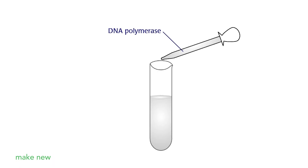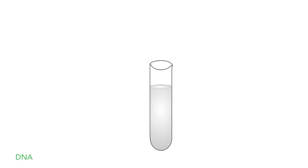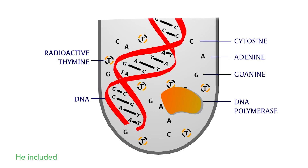Arthur Kornberg isolated the first enzyme, DNA polymerase 1, which can make new DNA strands. He first extracted DNA polymerase from E. coli and added it to a salt solution containing template DNA molecules and the four deoxynucleotides. He included radioactively labeled thymine as a tag to monitor any new DNA molecules that were made.